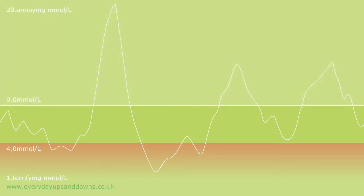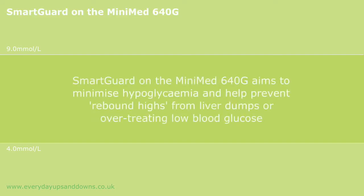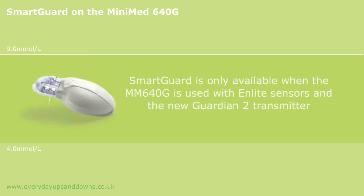And of course you can't stray too high, because up there that's where the danger of all those diabetes nasties are lurking that we try not to think about. So you can feel a little bit trapped trying to keep your levels in range but without dipping below 4. Now SmartGuard is Medtronic's latest bit of cleverness to try and help us out. What it attempts to do is to minimize hypoglycemia and to prevent the rebound highs when you over-treat.